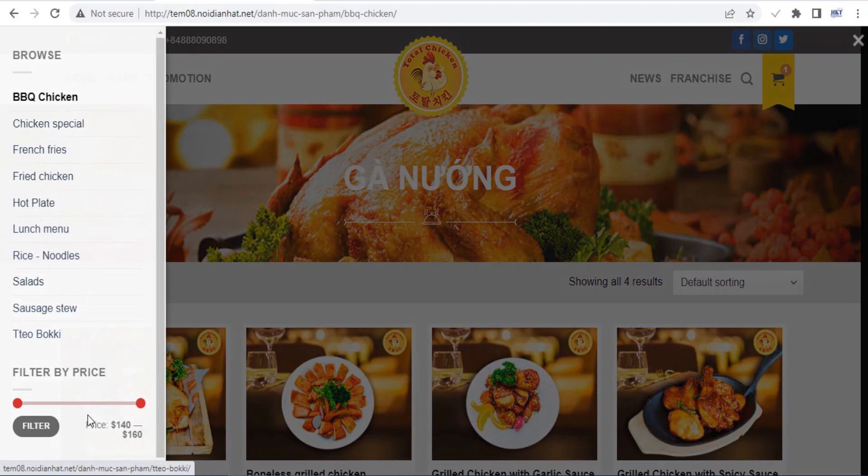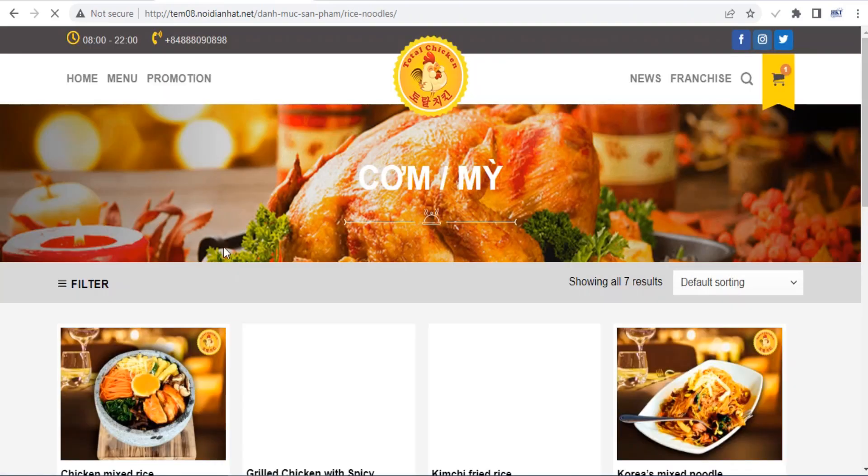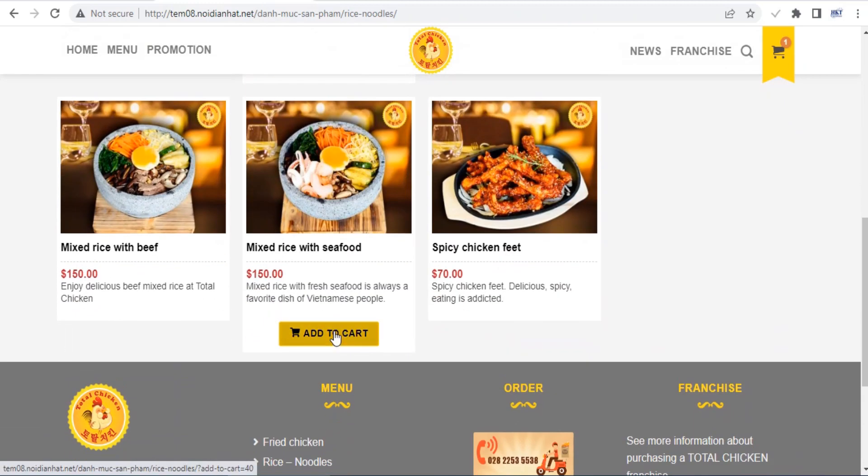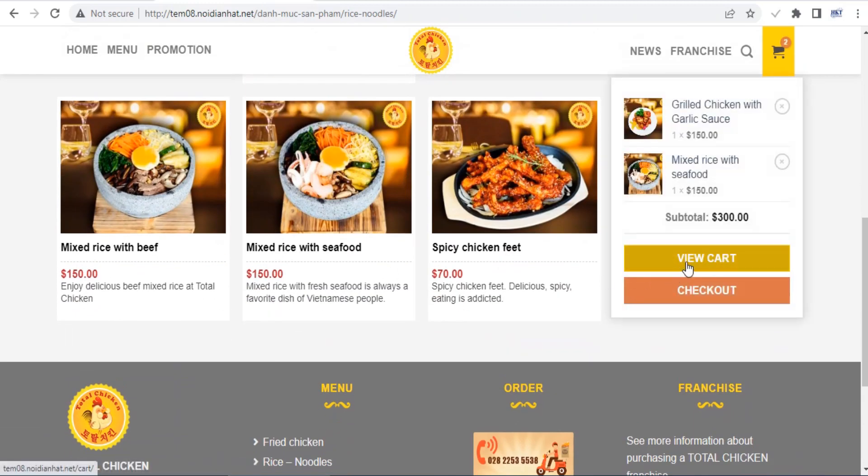The Flatsom theme now ships with its own UX page builder, which is much easier to use than Visual Composer. Using this builder, you can add rows, columns, sections and various blocks to your posts and pages as well as your product, store, and checkout pages.